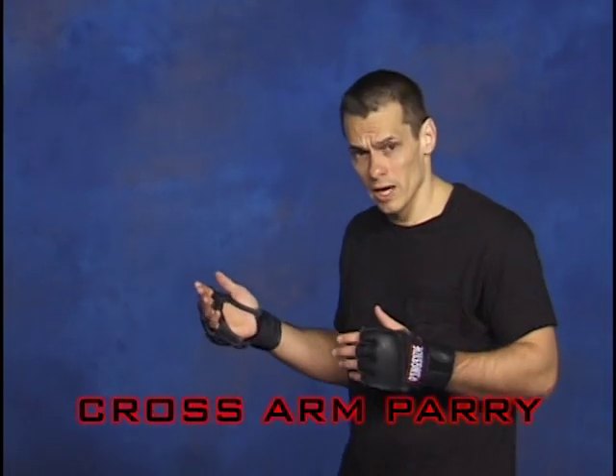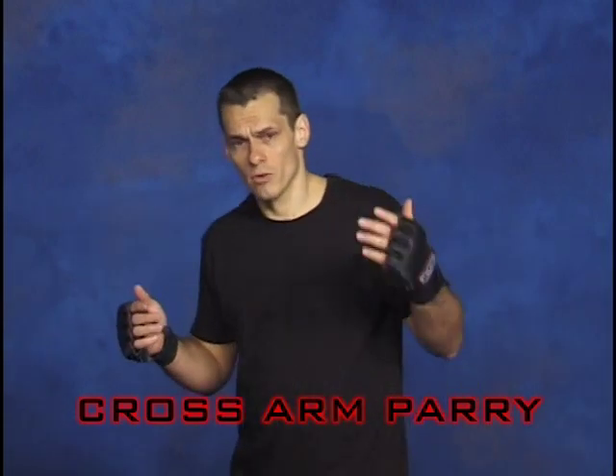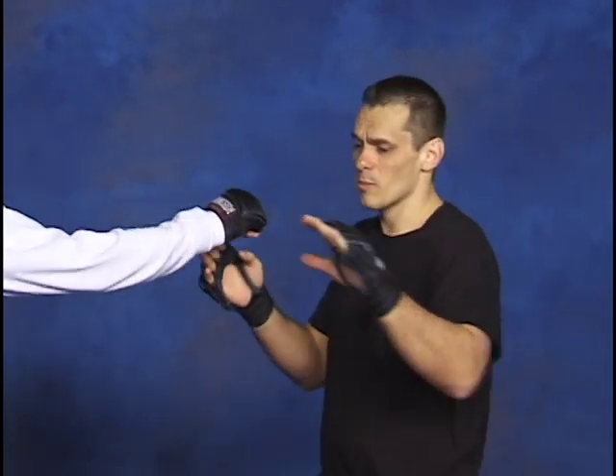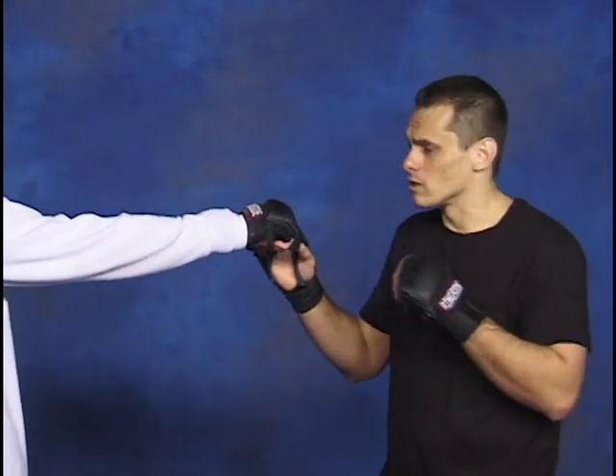Directly after the pull, we're going to have the cross-hand parry. We've talked about using the rear hand, which is 80% of the defensive play. On this one, we are going to use the lead hand. So when the jab comes in, we're going to use that same brushing principle we did on the cuff — but with this lead hand cross glove.